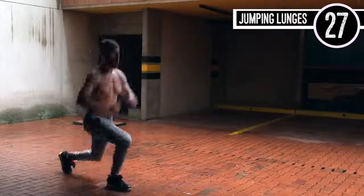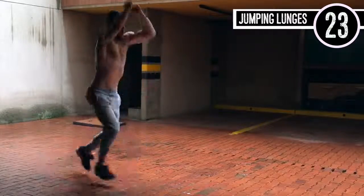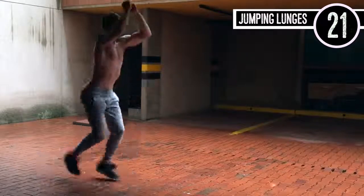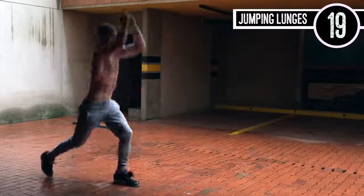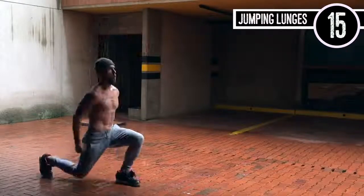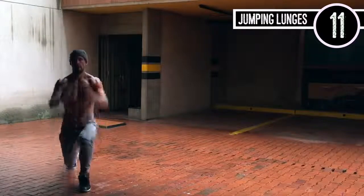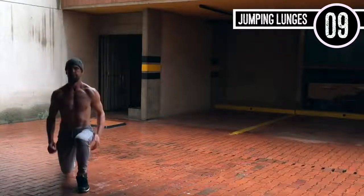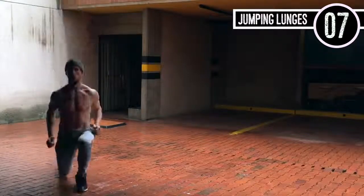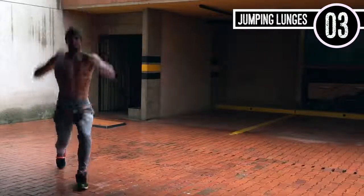I'm actually doing jumping lunges. You're just coming up and down, exploding. Use your arms so you can feel some momentum on your way up. Just so you can get a different angle — I'm coming straight up in the air and I'm pushing off of my heel, that front foot. I'm not using my toe; I'm pushing back off of my heel so I engage my glute.